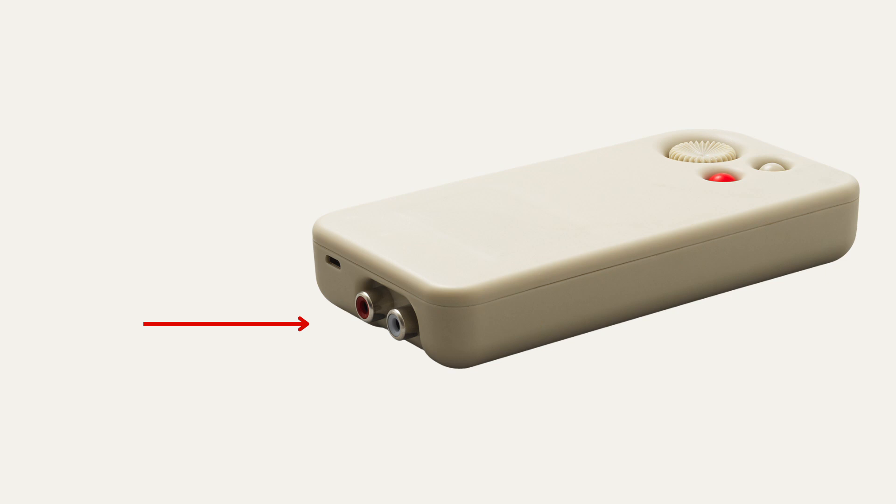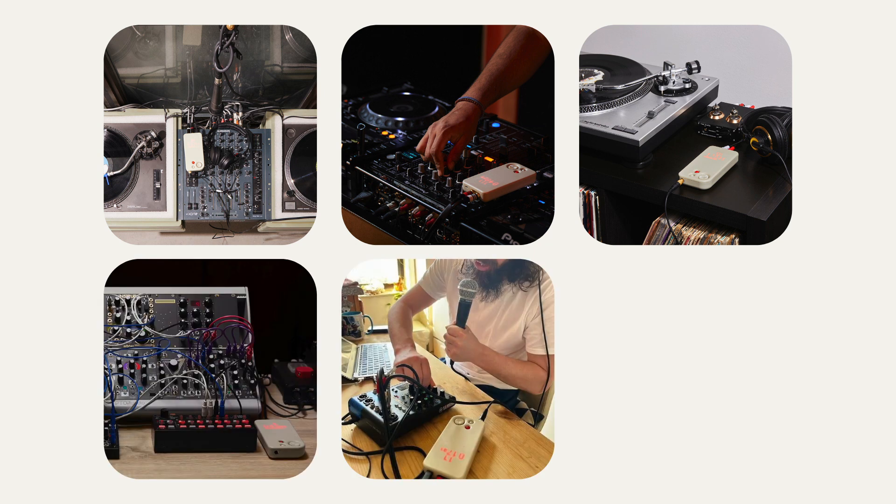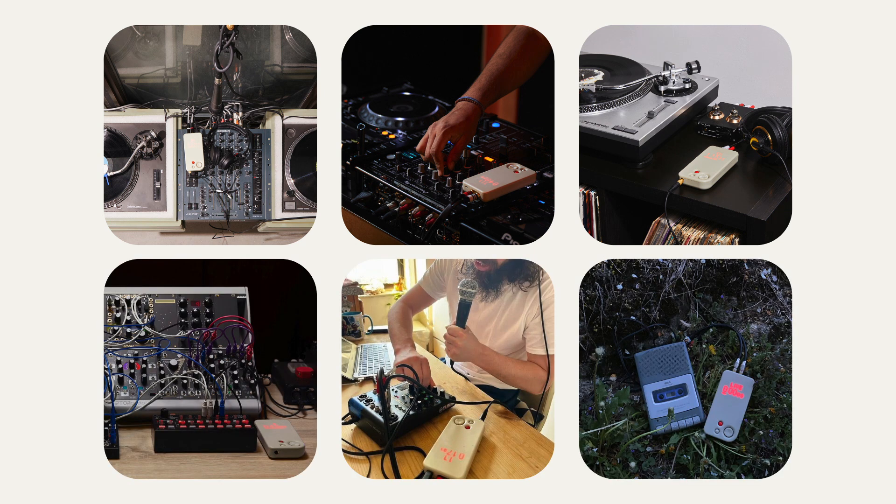Let's first get oriented with BlastBox. On the back of the device is an RCA input. This is how you connect the audio source you want to stream. It could be a turntable, a controller, a home stereo setup, a modular synth, a mixer, or even a cassette player. As long as you connect it with an RCA cable, you can stream it.